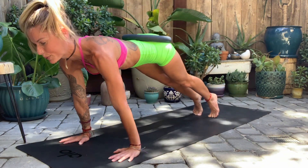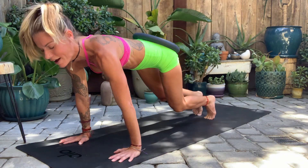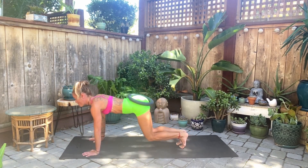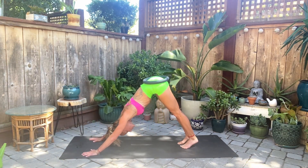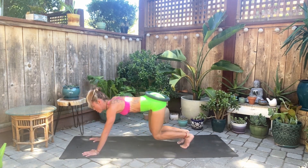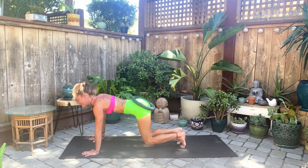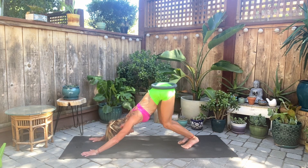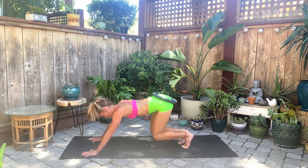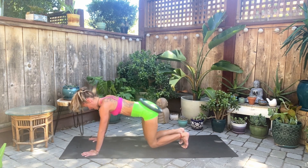Roll forward to plank, bend the knees into bear, press back to downward facing dog. Continue this flow: plank, bear, down dog for counts 2 through 10. Stay strong in your core, strong in your quads and arms. If you need to come to your knees, all the way down, you can. Use your core to lift the hips up and back. On rep 10, lift the hips straight back.